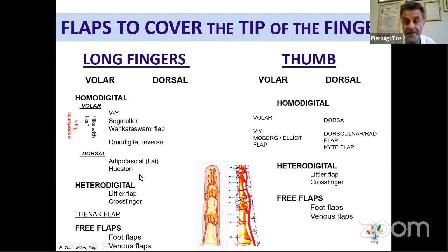Heterodigital flaps use another finger to reconstruct the native finger — applicable to both the thumb and long fingers. Thenar flaps can be useful in young patients, though they cause some hand stiffness. For those who can't perform other flaps, it remains a valid option. Free flaps — if you are skilled in microsurgery — provide perfect reconstruction: excellent sensibility, ideal texture, and no additional hand morbidity.